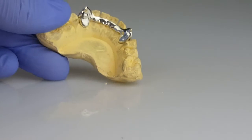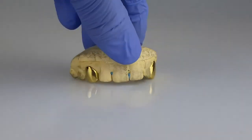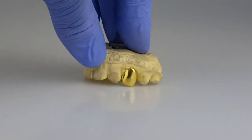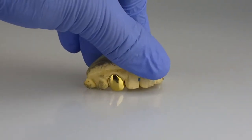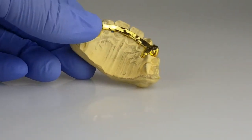10k stamp, back bar. Two top canine caps, gold plated over 925 sterling silver, hidden back bar.